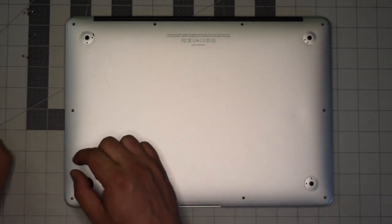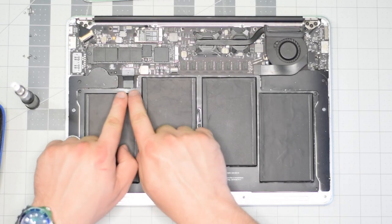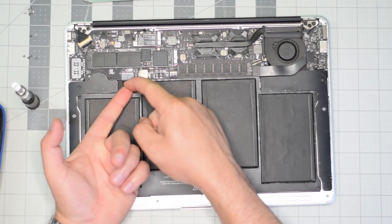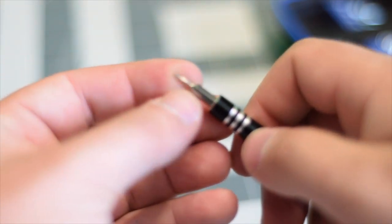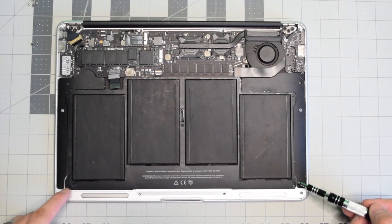With the screws out of the way, go ahead and gently lift up on the back panel and move it aside. Locate the battery connection, lift it by its tab, and wiggle it left to right as you pull on it. We're going to need a T5 screwdriver bit.